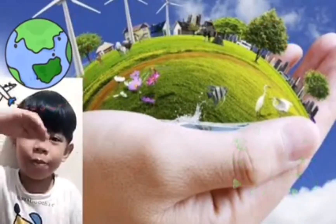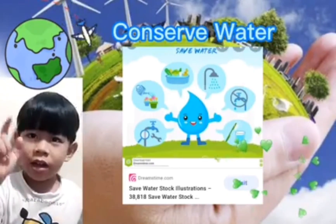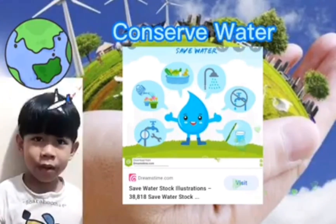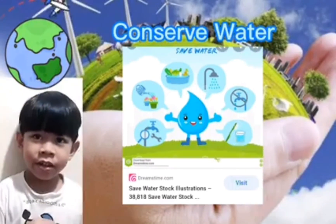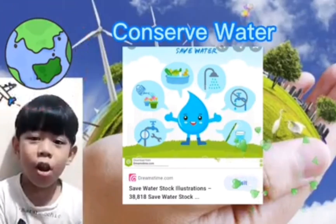Number 3: Conserve Water. We cannot live without water. If we save water now, we will save future generations. Do it now!